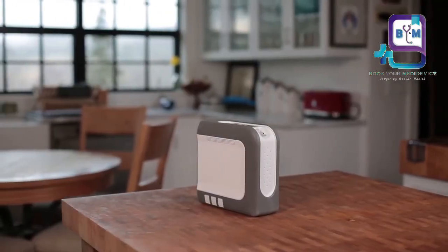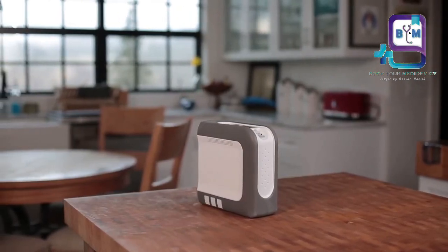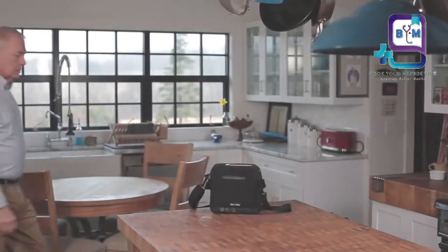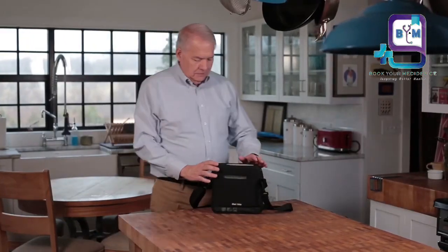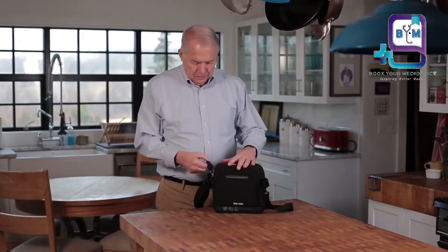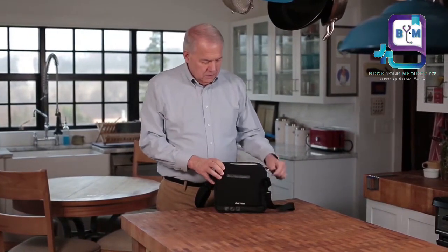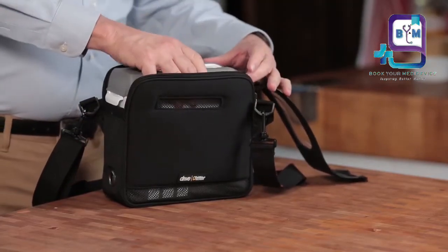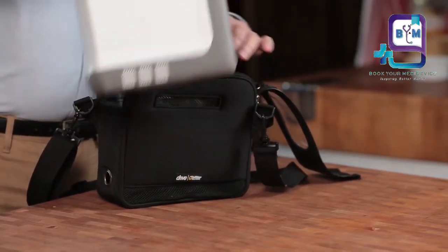Welcome to the iGO2. Today we'll review the essential parts that are included with your iGO2 portable oxygen concentrator. The iGO2 ships in the carrying case. Carefully unzip the carrying case, remove your iGO2, and review the contents to ensure that you have received all of the necessary parts.